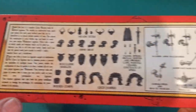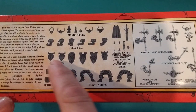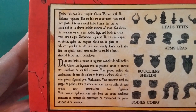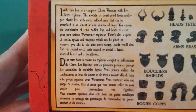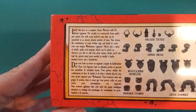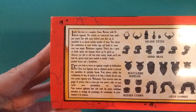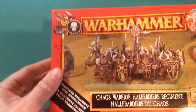On the side here, all the additional bits we're going to get — different legs, different types, shields, bodies, arms, different heads. Inside this box is a complete warriors with halberd regiment. The models are constructed from multi-part plastic kits with metal halberd arms that can be assembled in almost an infinite number of ways. You choose the combination of the arms, bodies, legs, and heads to create your own unique Warhammer regiment. There is also a sprue of skulls, spikes, and weapons which can be glued wherever you like to add even more variety. Inside you'll find the special metal parts needed to model a leader, standard bearer, and horn blower.